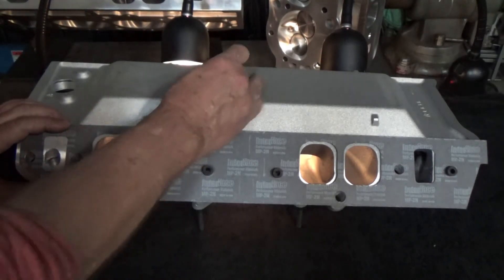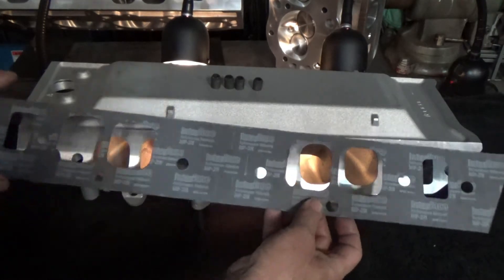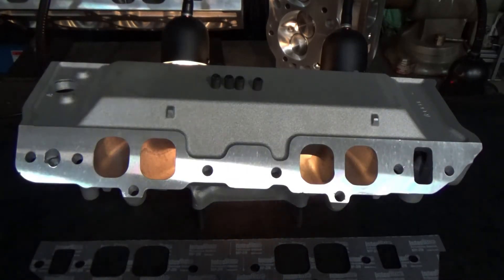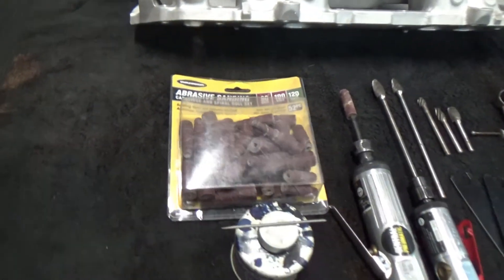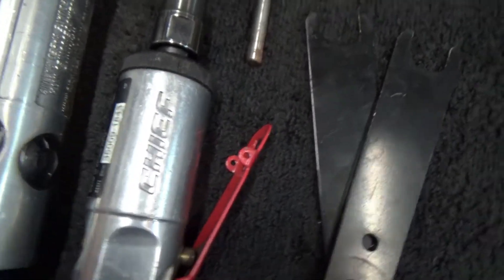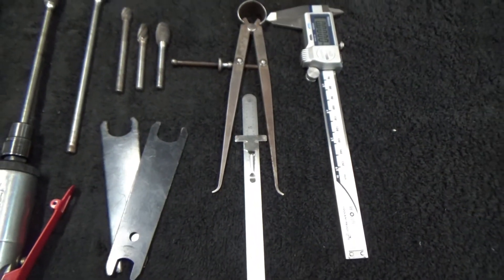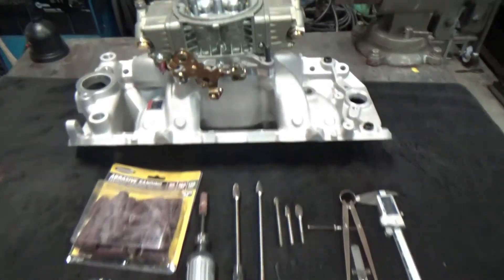After I get the cylinder heads put on the engine, I'm going to set the intake on there and see how far it sits down on the heads. I doubt I'll have to mill the intake to get it to fit how I like it, but then I'll be better able to scribe the ports where they'll line up correctly with the heads. Here are some of the tools I'm going to use: a lot from Harbor Freight — scribes, measuring parts, sanding rolls, die grinders, carbide bits, some measuring tools, bluing, and the scribe.